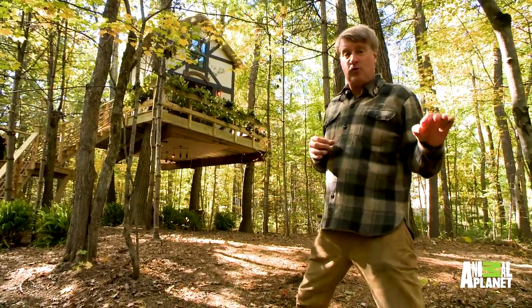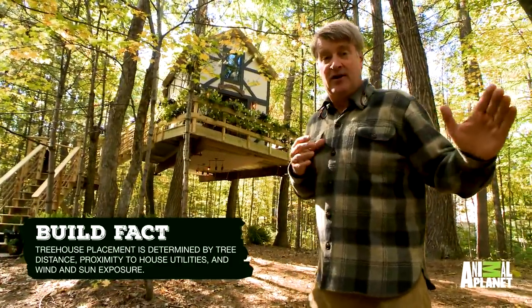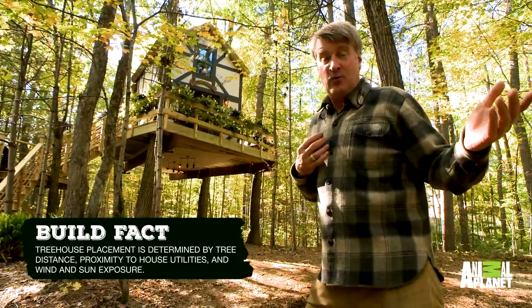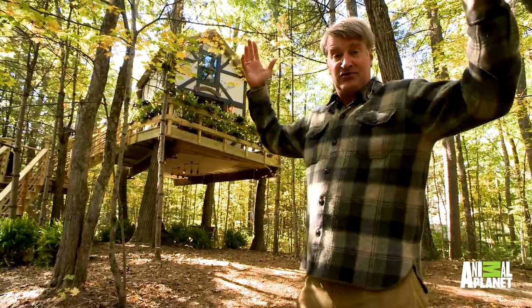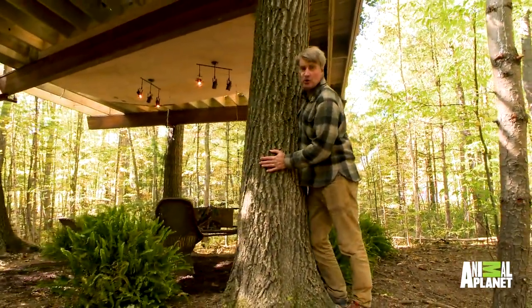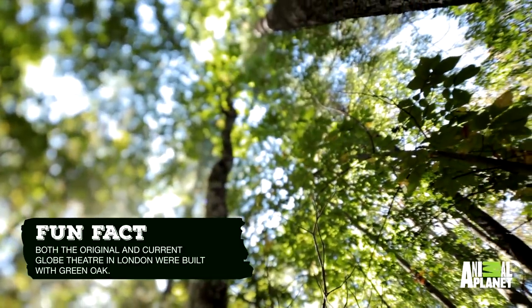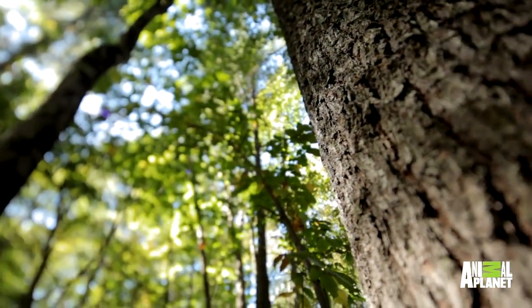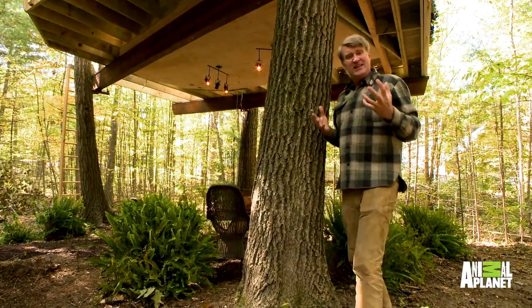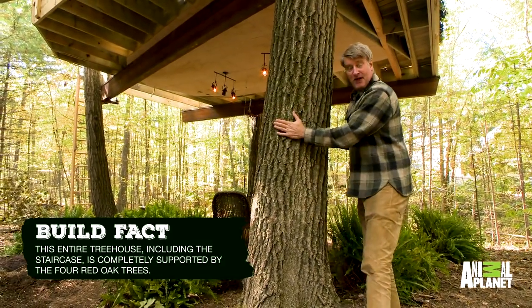We have found four red oaks that are just in the ideal location. Let me start off by showing you how this whole thing is held up in the trees. Look at these — our hosts, red oaks. It's very rare that you find four red oaks spaced in just this way, giving you a really simple, lovely, strong platform.